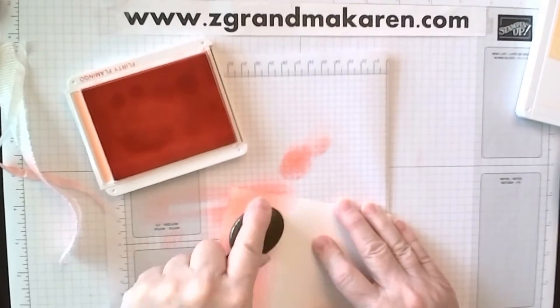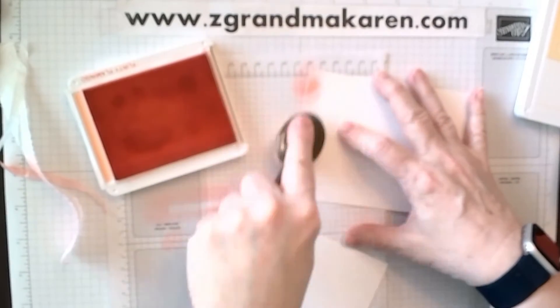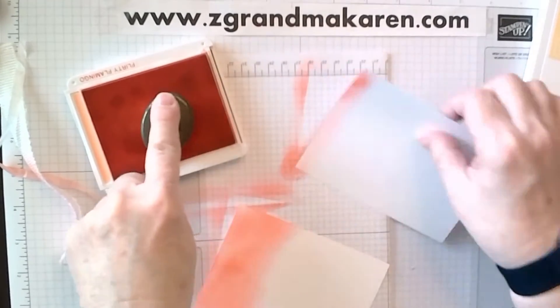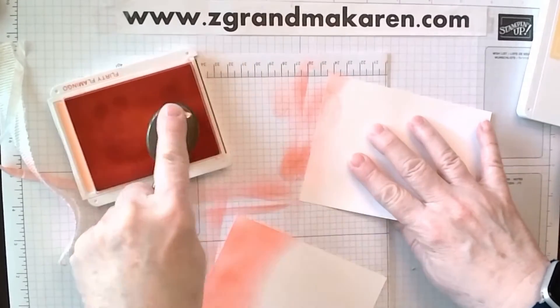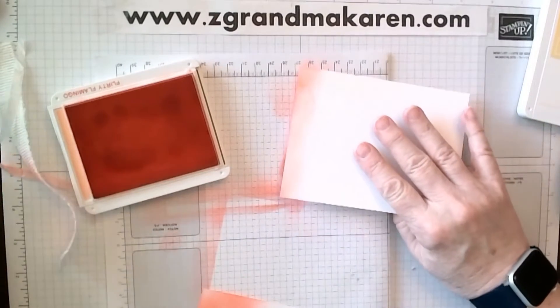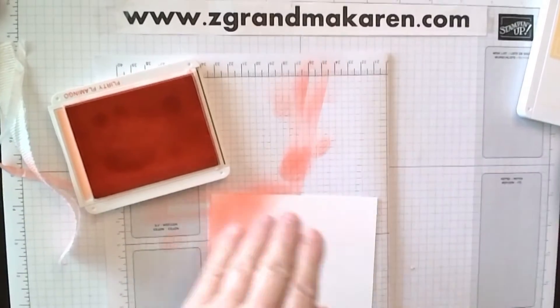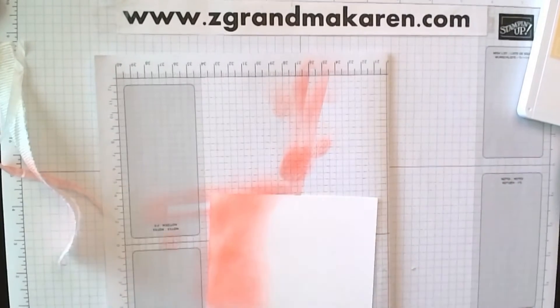There we go. And then you would do your inside piece right away — just a little bit. There's that blob. I'm going to flip it over. That's my inside piece. And then we will close that up.